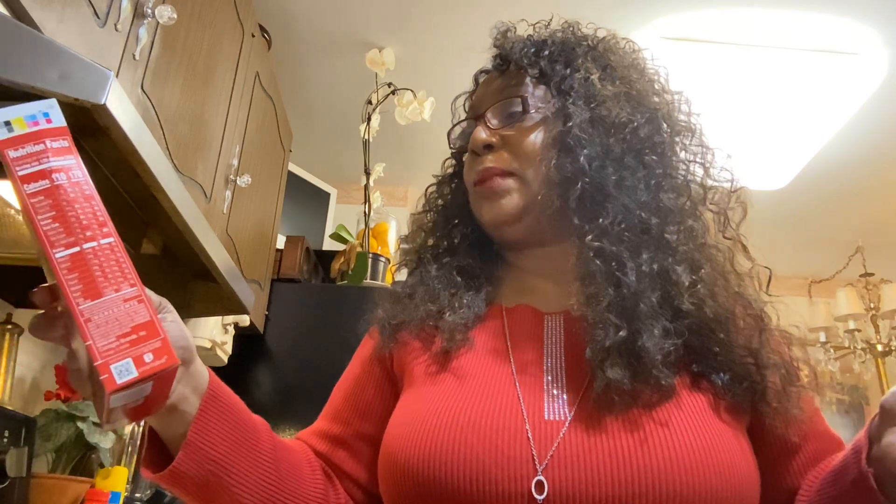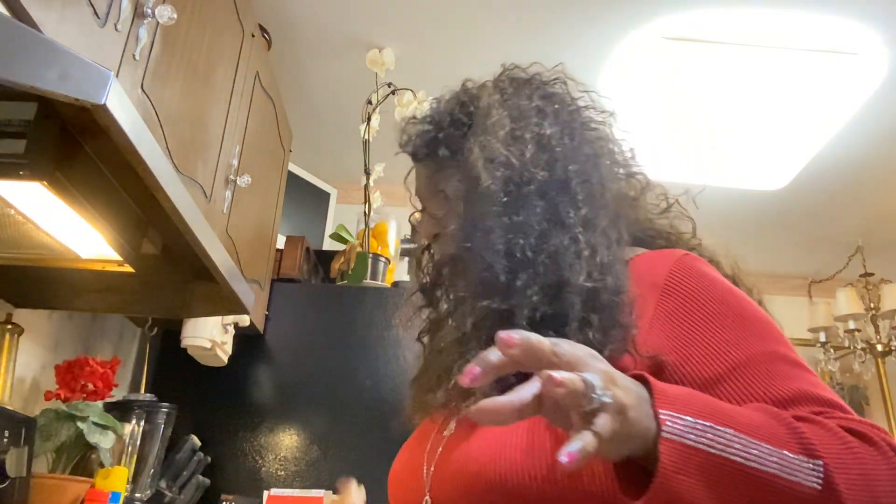All you have to do is add two eggs, three tablespoons of water, and two-thirds cup of vegetable oil. Put your oven on 325. I already oiled my pan — I got just an 8x8 baking pan.